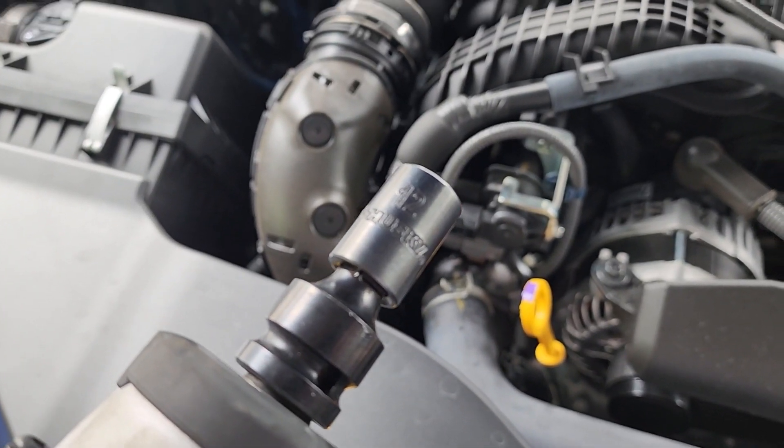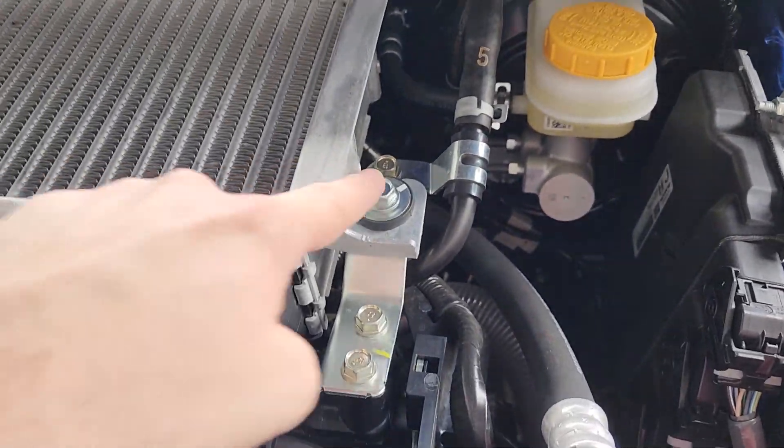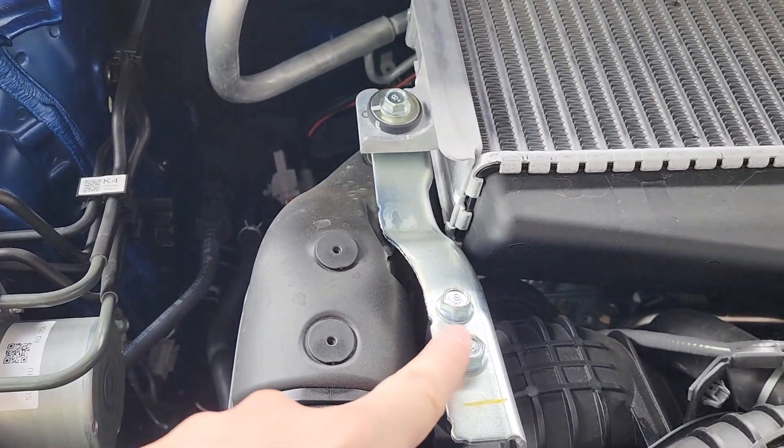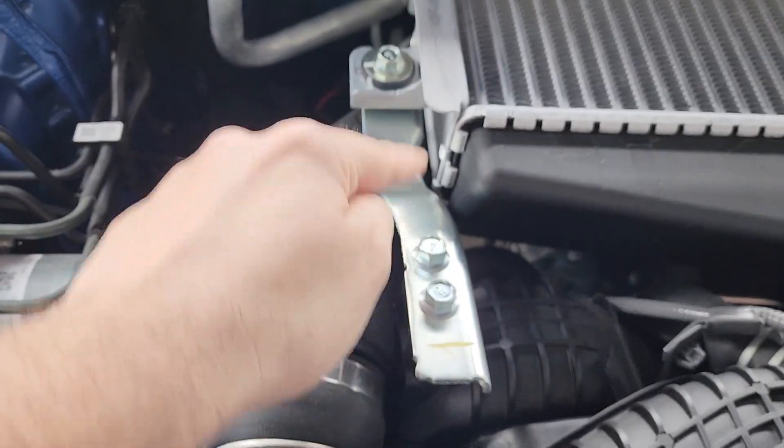We'll begin with a 12 millimeter socket to remove these two bolts here, this one bolt attaching to the intercooler, and these three bolts here. Afterwards we'll be removing this metal bracket as well.